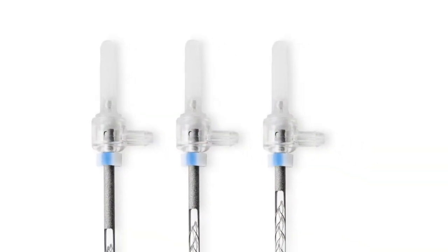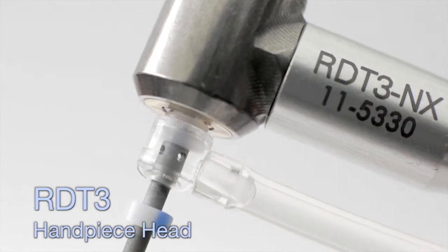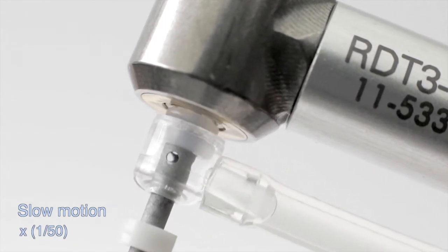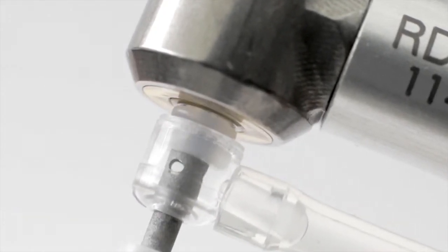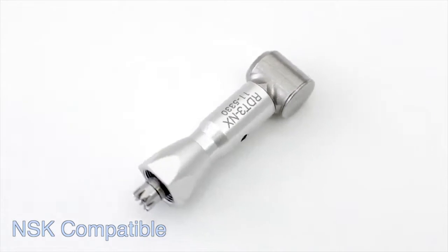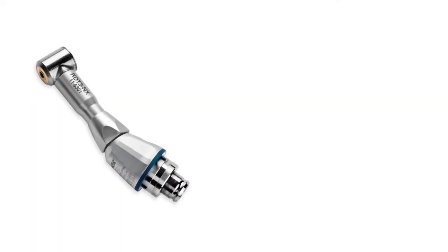The SAF is available in three standard lengths and two different diameters. The patented RD-T3 handpiece head delivers sonic speed vertical vibrations combined with slow, low-torque rotation. Dentin is removed by grinding the file in a rapid in-and-out movement to ensure dentin removal is uniform circumferentially. The RD-T3 head is available in two configurations, making it compatible with a variety of contra-angle handpieces and motors.